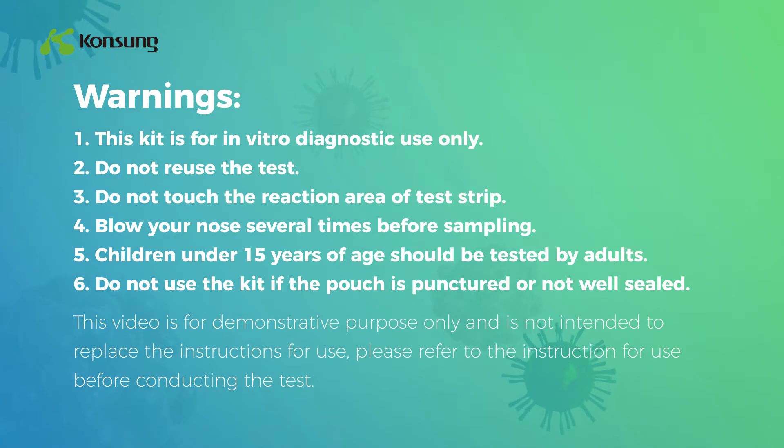Warning 2: Do not reuse the test. Warning 3: Do not touch the reaction area of the test strip.